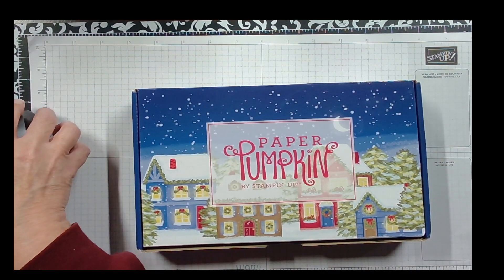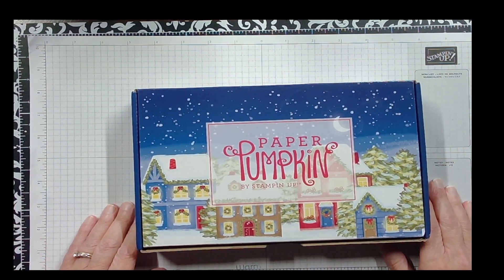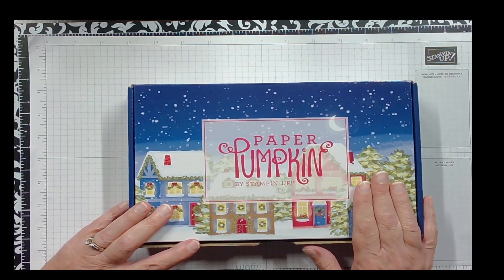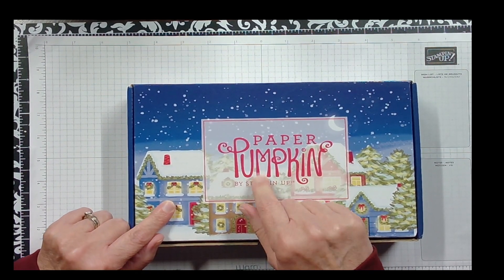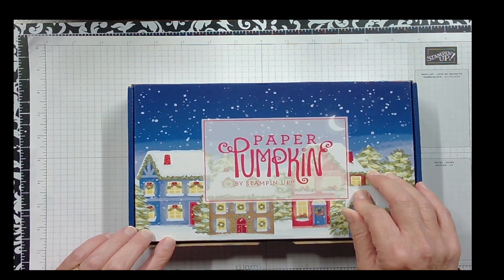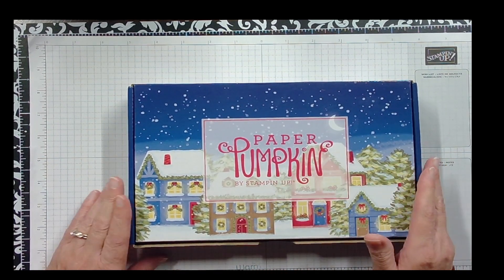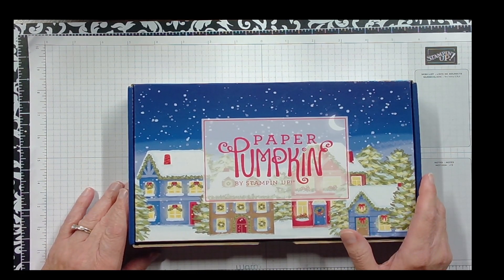Hello! This is Creating Cards with Sherry. I'm Sherry and I'm so glad you've joined me for my Tickle Tuesday video. I'm going to be looking at October's Paper Pumpkin, and in a few days I'm going to show you November's Paper Pumpkin. They kind of go along together, so we're going to see how they fit together as we create them.